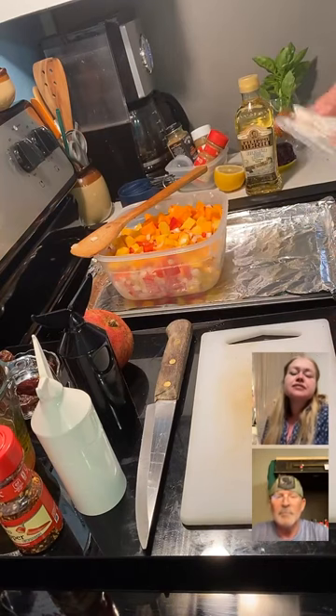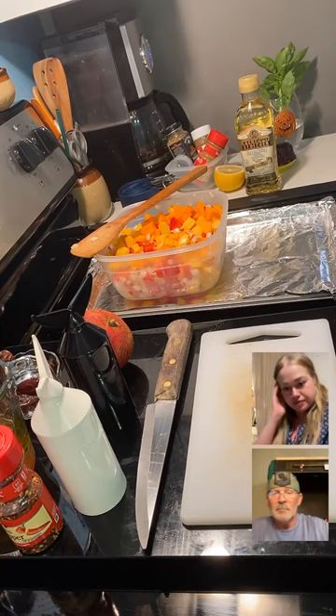We have squash — acorn squash — some sweet red peppers, some onions, and I've got some other surprises to put on it once it's roasted.